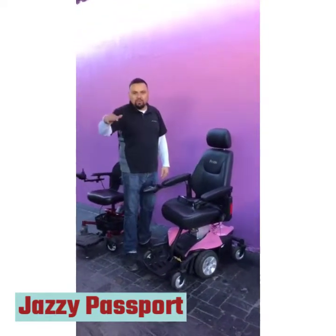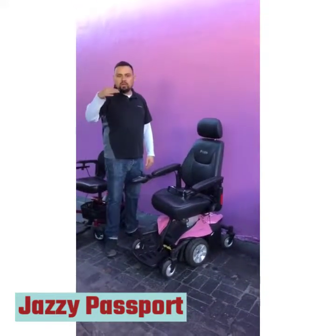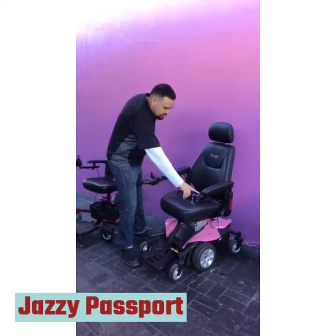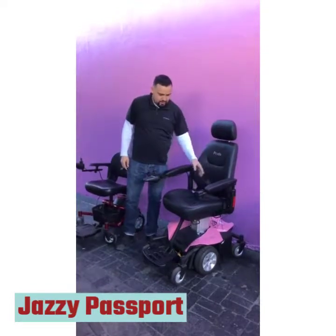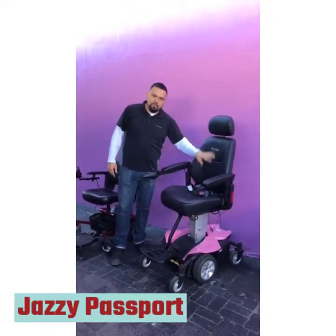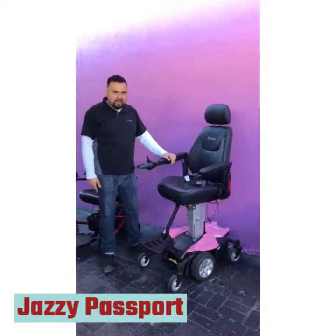So if you want to reach the counters, if you want to reach eye-to-eye vision and sight, you can do so. It also comes with a seatbelt. You can put the joystick on either side. It comes with a captain's seat so you have a headrest and full back support, and it comes with different size seats — so if you need something wider or something smaller, whatever size seat you need, we can get it for you.